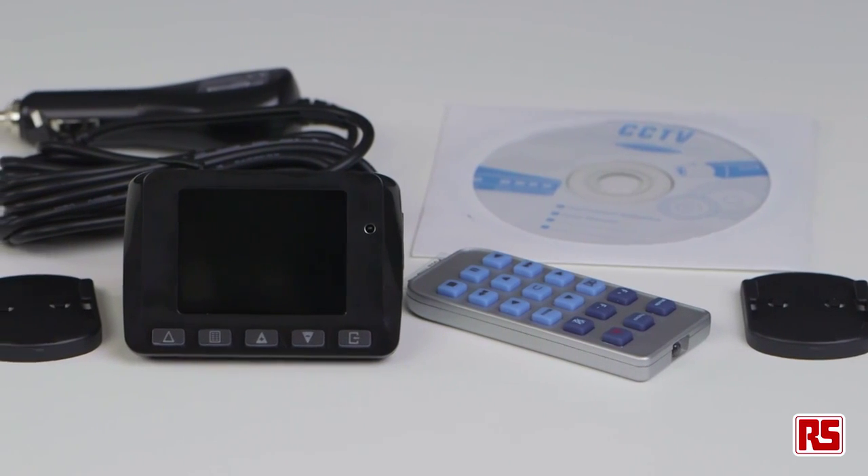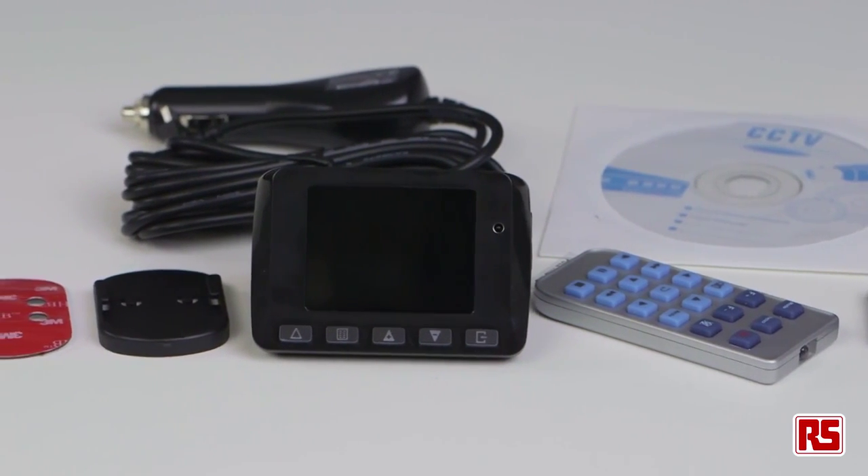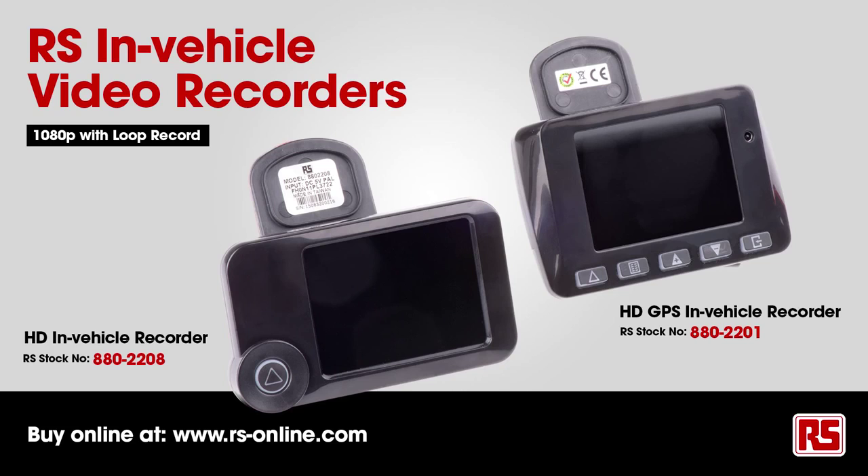Included in the car dash camera kit there is the camera, the mount, the power lead, remote, and instructions. The dash camera is an excellent bit of kit that is available at RS Online.